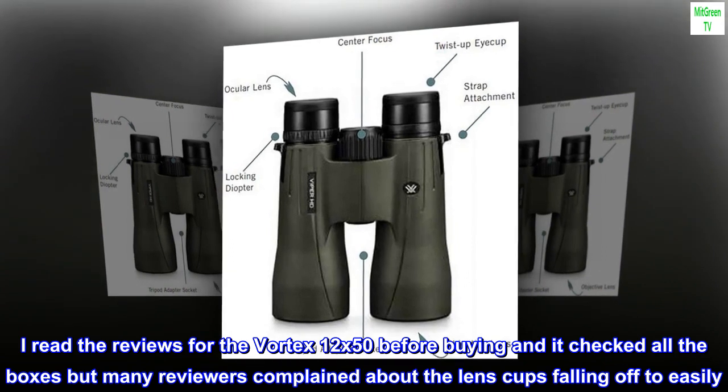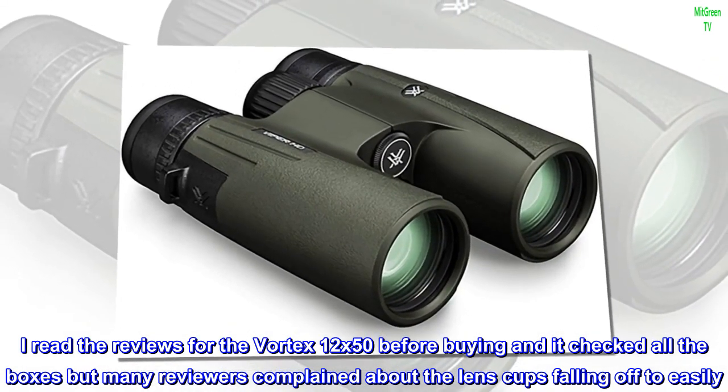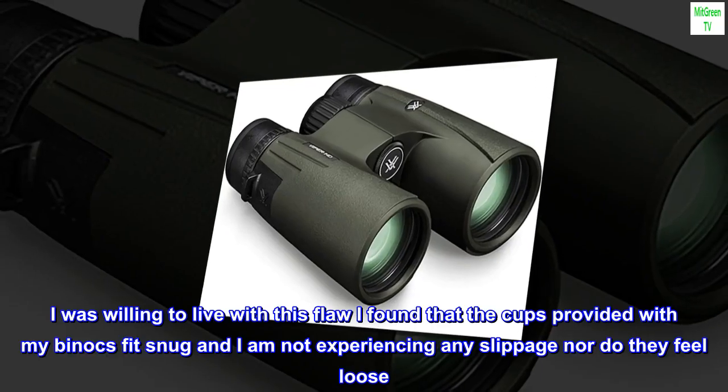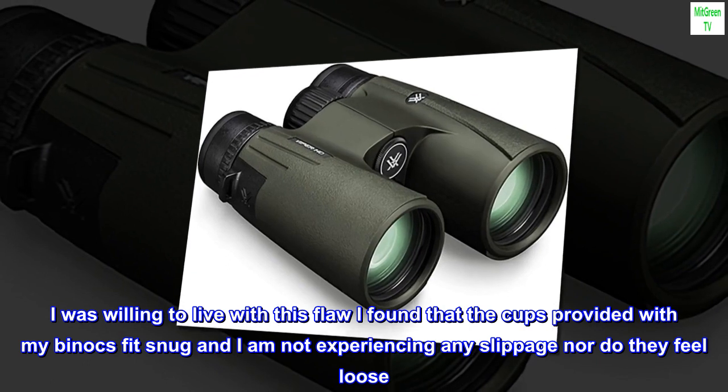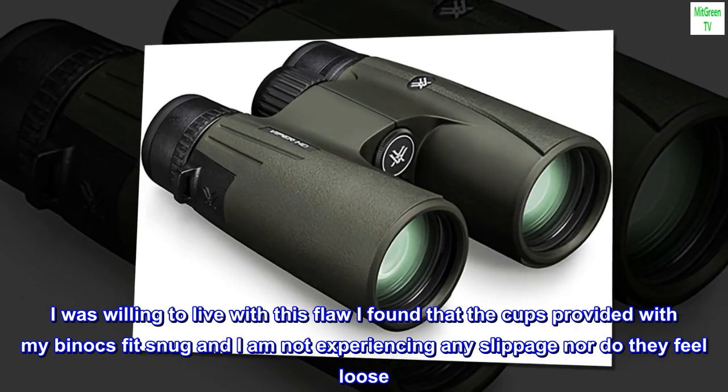I read the reviews for the Vortex 12x50 before buying and it checked all the boxes, but many reviewers complained about the lens cups falling off too easily. I was willing to live with this flaw, but I found that the cups provided with my binocs fit snug and I am not experiencing any slippage, nor do they feel loose.